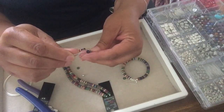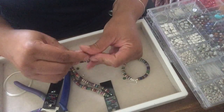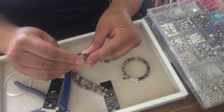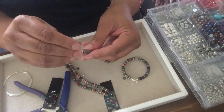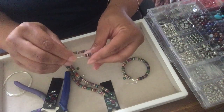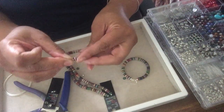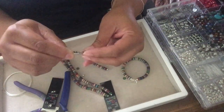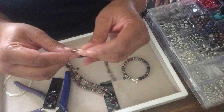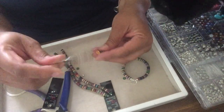I saw an ad for a hoop earring very similar to this at Forever 21 — online or something — and I thought, wow, I could do that! So I went and got some more polymer clay beads at Hobby Lobby and here I go. Super easy — look how quick — I'm already halfway done with the hoop.